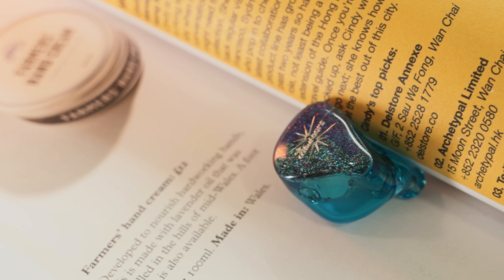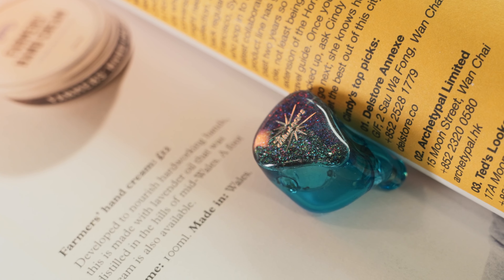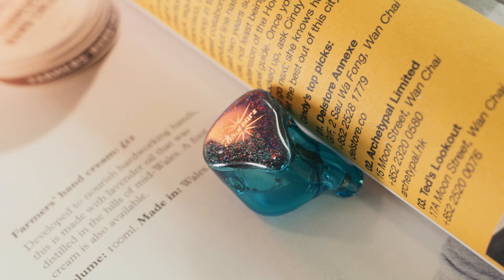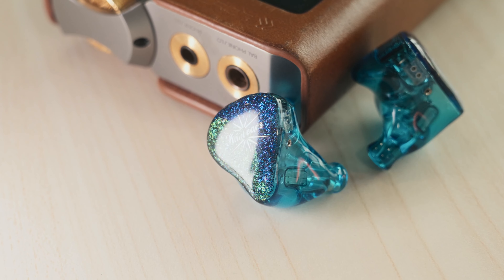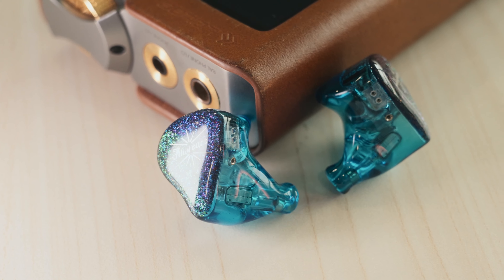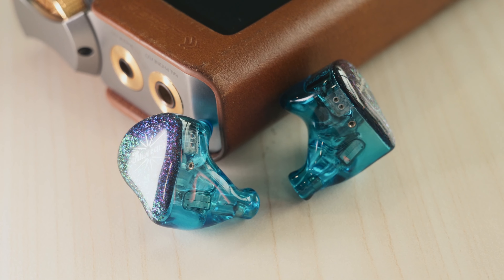Next, let's talk about soundstage. When it comes to width and height, the Fortezza has quite an impressive presentation — both are rather large for its price class, supported by its signature. Depth and positioning: it has very good levels of depth presentation — you can tell if instruments are in front or behind. The level of positioning is also stellar, with instruments very well defined making positioning quite pinpoint.